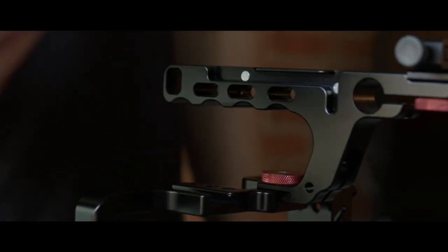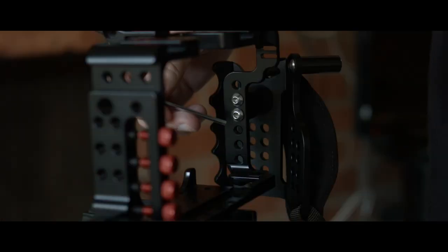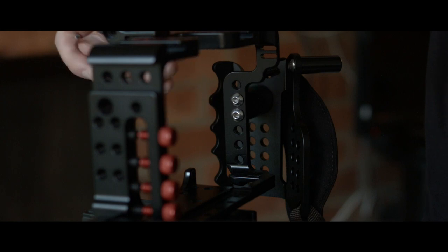What I didn't like about the handle is that in order to remove the ENG handle from the cage for storage and transportation, you have to remove the camera from the cage to access the mounting screws, which are located on the inside of the cage.